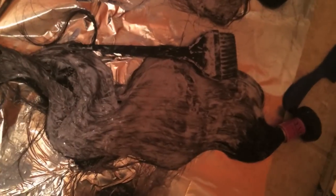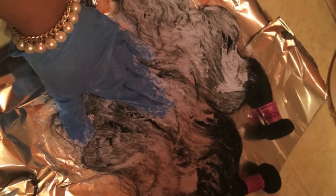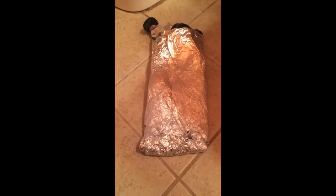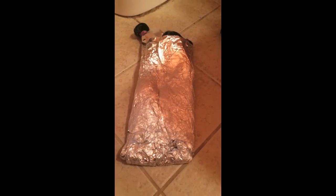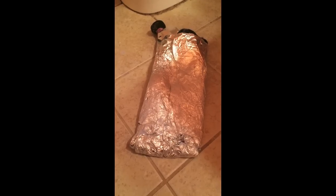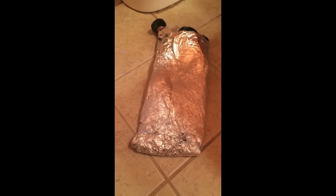Use your hand to check if you missed any spots — this is very important. After that, wrap your hair up in the foil like a little baby and leave it on for about 25 to 30 minutes. Make sure you check on the hair because you don't want to over-process it. Once you are done, you should have beautiful virgin hair. Good luck guys, I hope you enjoy!